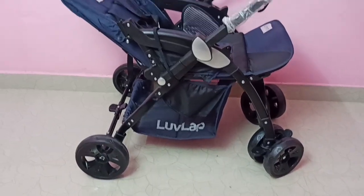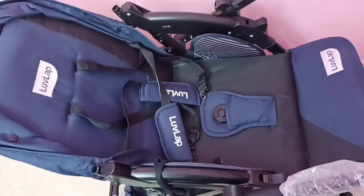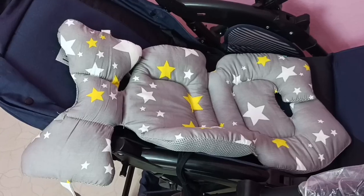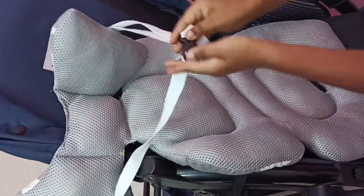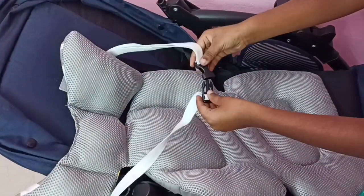Hi friends, in this video I will be showing how to use the Motherly baby stroller seat cushion on a baby stroller. This is the seat cushion — it has a lock so we can lock it like this.